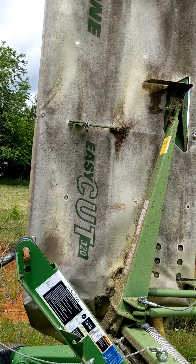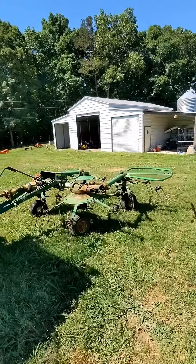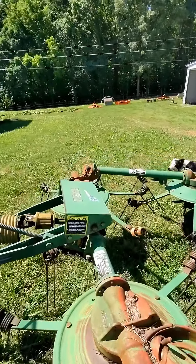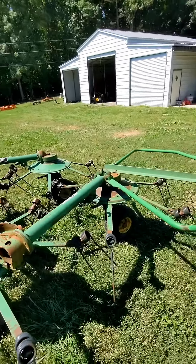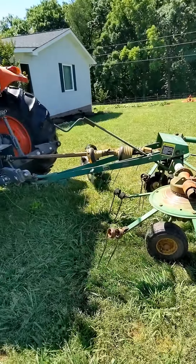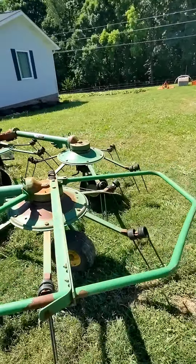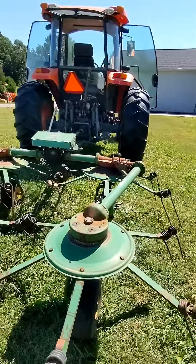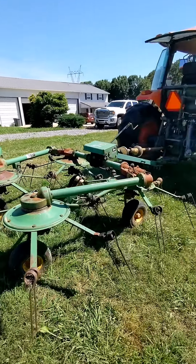Mowed hay yesterday, now it's time to go flip it over with a tetter. This is an older 752 John Deere manual folding tetter. I've got it folded up so I can go down the road without taking anything out. It's a four-basket unit — we'll spread it out; it covers about 18 feet of working width, which should cover two swaths from the hay mower, about a 10-foot mower.